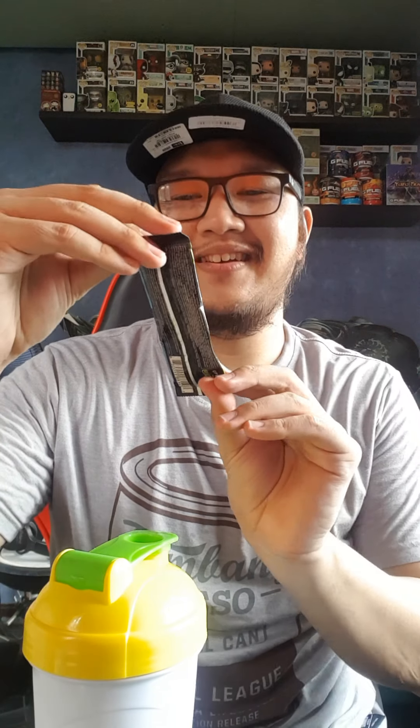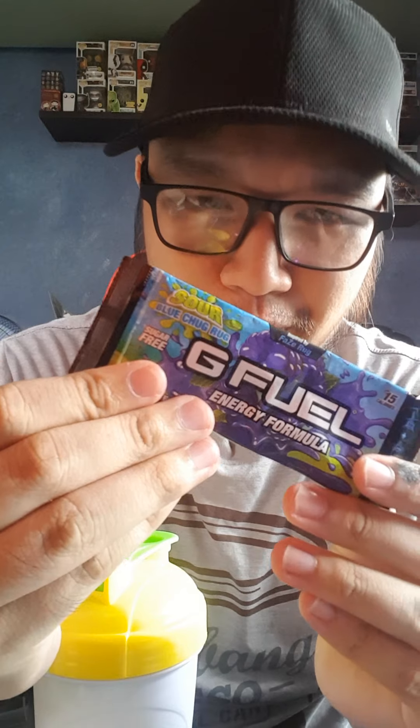This is Sour Blue Chug Rug — it's from FaZe Rug. I'm not a fan of the FaZe Clan, but they have a big thing going with G Fuel. They have so many products and collaborations with them. Let's go try it out. This is 12 ounces of water with some ice, usually four ice cubes — that's how I want it strong.